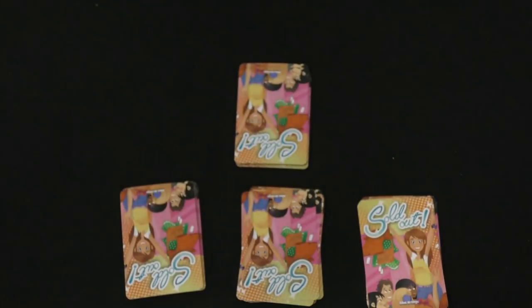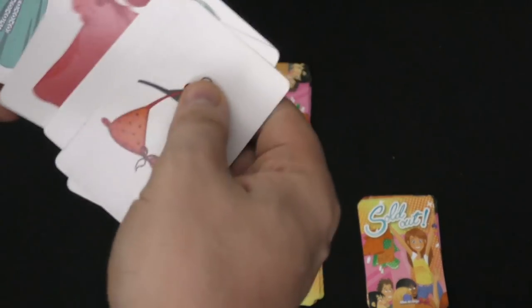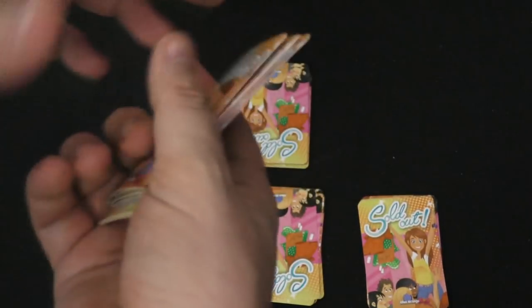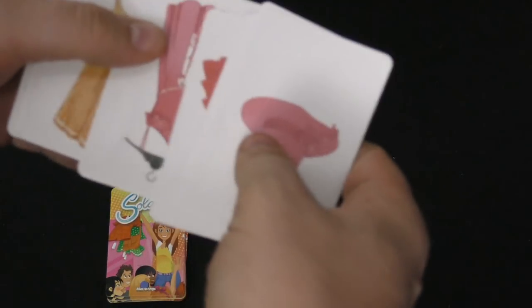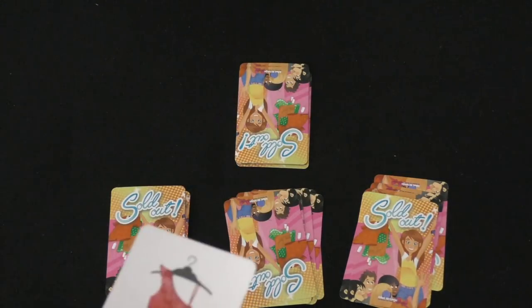We say ready, set, go — and you run around the room. You pick up a pile of cards and look for something that matches what you have. If none of these match mine, I would run over here and grab this pile, look through them, and oh yeah — I had the pink dress, I think. So I run back, grab it, run back. Yes, it matches, and I put it face down.